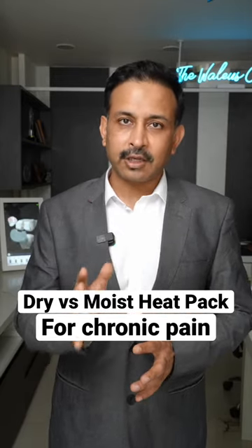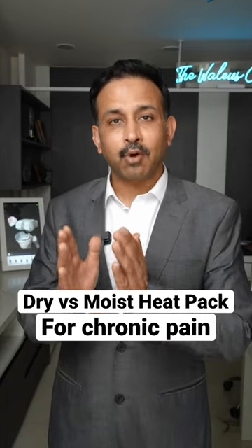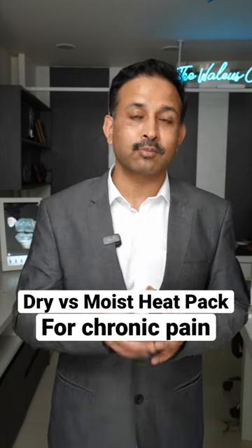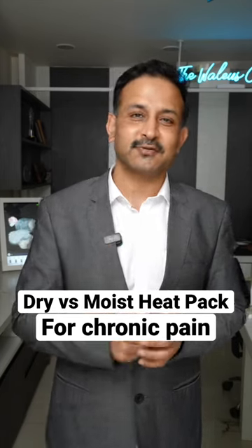If you are suffering from chronic pain, please know that moist heat pack is better than dry heat. If you have any more questions, you can write to me in the comment section below, and I'll see you in the next video.